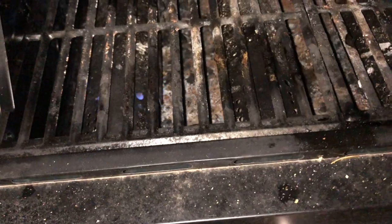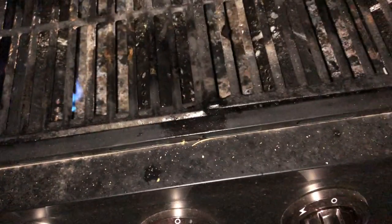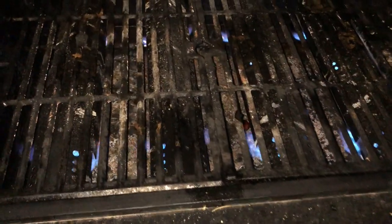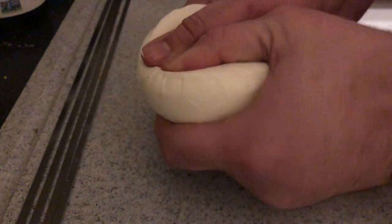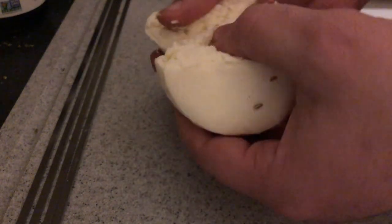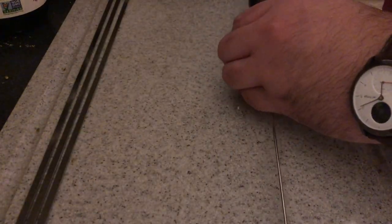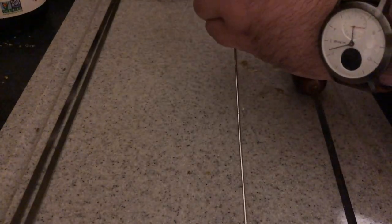We're going to turn our grill on high heat. While we're waiting for that to preheat we're going to take a ball of fresh mozzarella and tear it in half. Now we are going to put all of our grapes on our skewers so that they can be grilled.